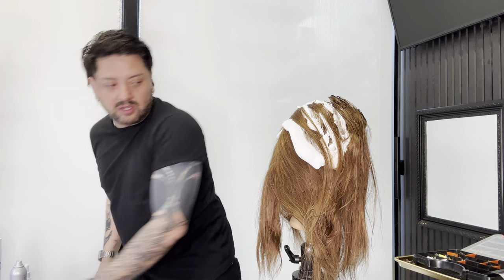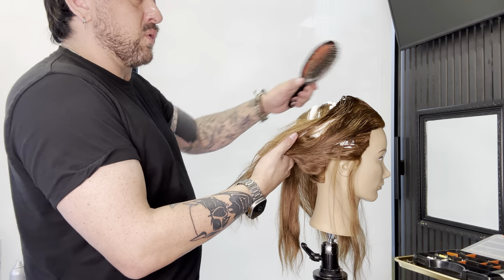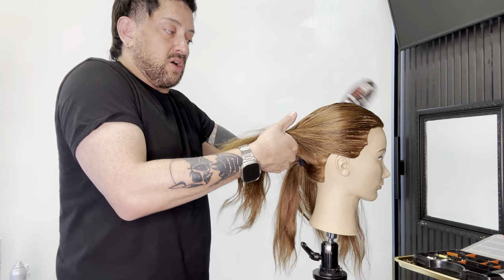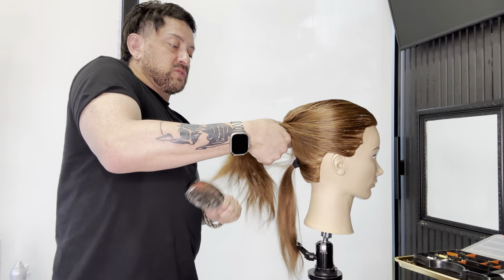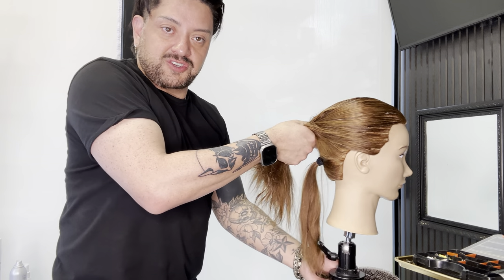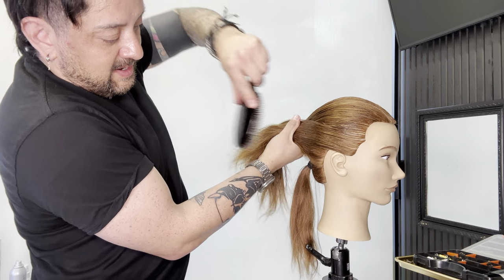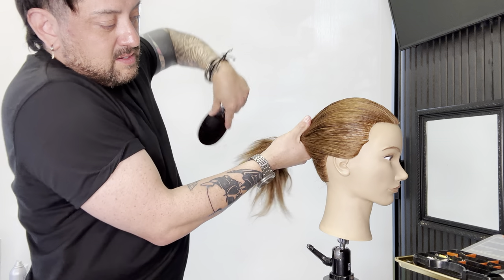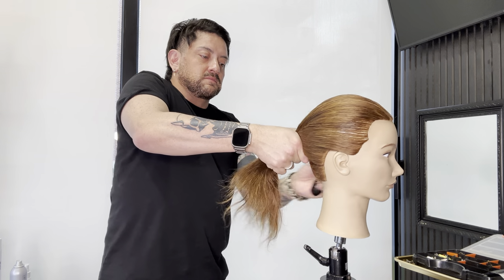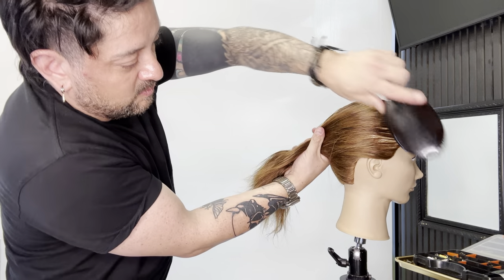Not all alcohols are created equal, so why am I using this mousse? This mousse has a lot of hold and it also dries quickly. There is a little bit of alcohol that helps it dry quickly — if I were to use water or something really wet, it's not going to dry and it's going to take forever. So what I'm doing is just brushing this out and getting all of those hairs in the direction I want them to lay, getting the grain exactly where I want it.